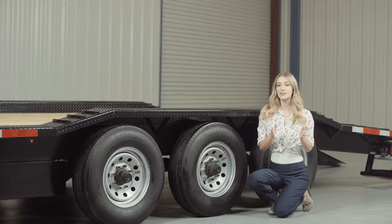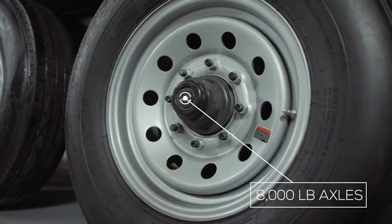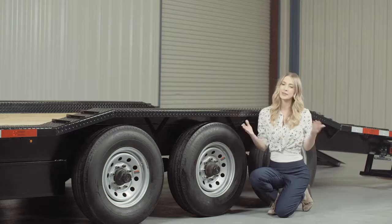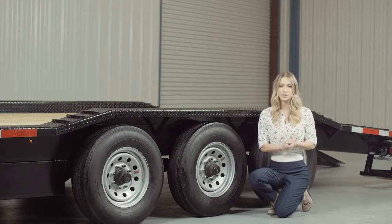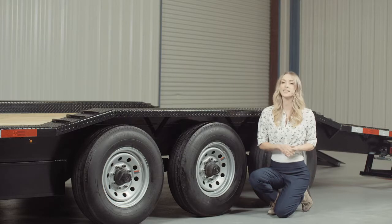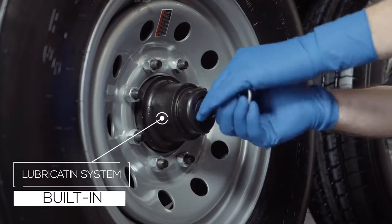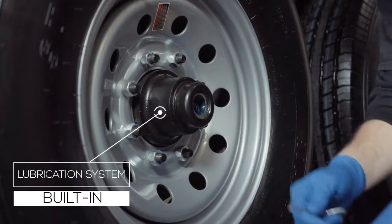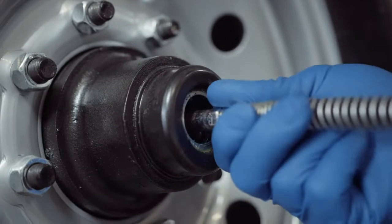For running gear you have triple heavy duty 8,000 pound 8 lug axles with brakes on all 6 wheels. If you get in a slippery situation you want all the braking power you can get. One highly important standard feature on these axles is the convenient built-in lubrication system. To fill or top off the central grease reservoirs you simply pop the hub center cap off and fit a grease gun over the zerk fitting and fill.